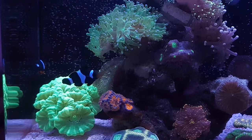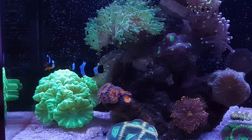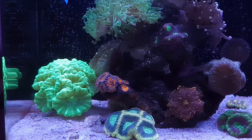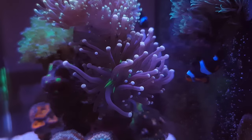I perform 100% water changes on this tank at least once a week. If I don't do a full 100% water change, I'll do 50% halfway through the week and 50% at the end of the week, to ensure the water is kept in pristine condition — or as best as I can.